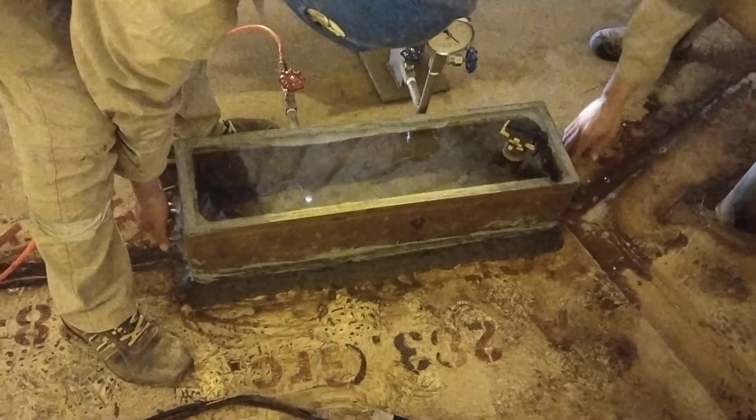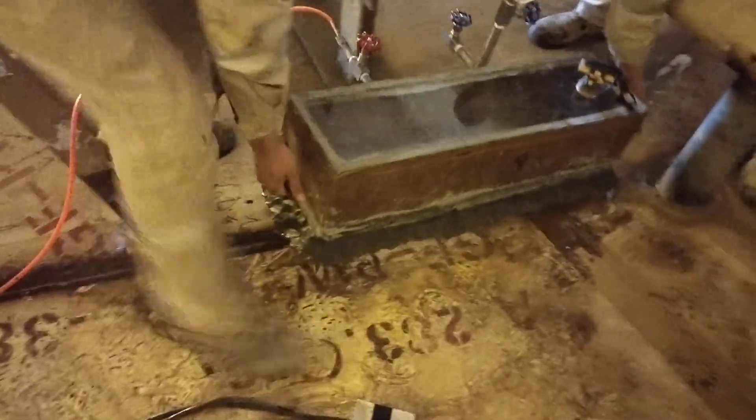Hello viewers, today I am introducing you to vacuum box testing for the bottom of the tank to check for leaks. This is a square box, as you can see.